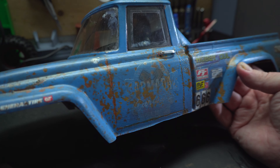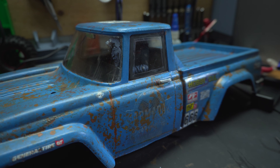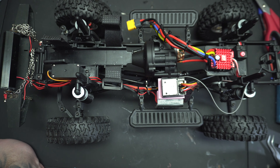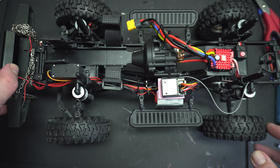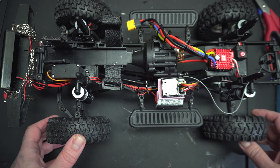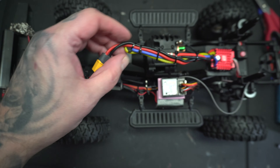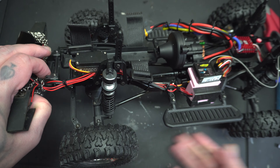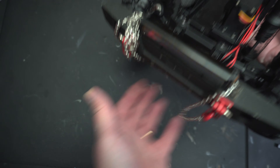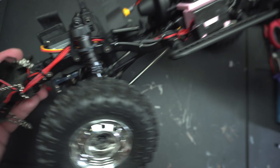Now we'll check out the build itself. I must admit very shamefully that not only do I turn 47 next week, but I also started a TikTok account. The build was pretty straightforward - no portal axles and locked diffs. I had an old bumper laying about that I used on my TRX4 before. Other than that, there are a lot of plastic parts.